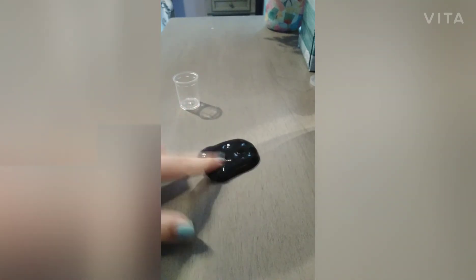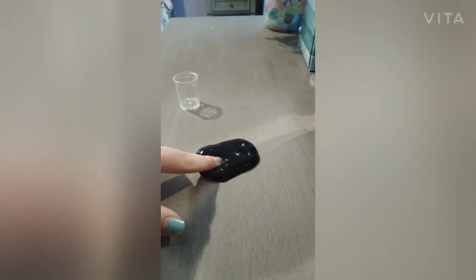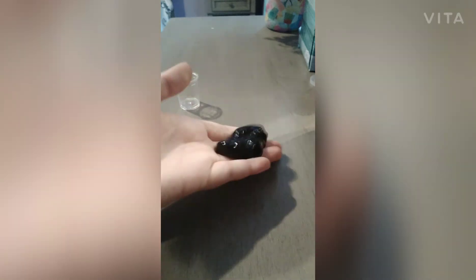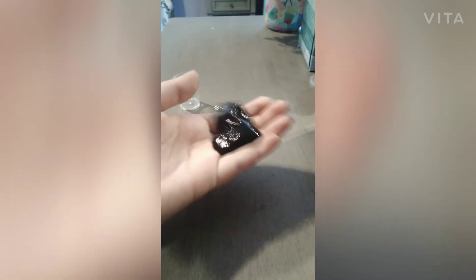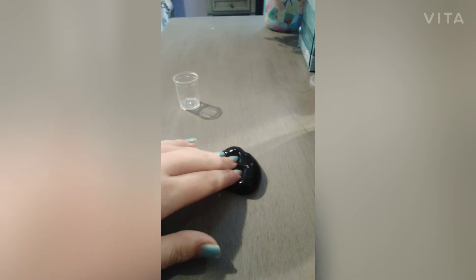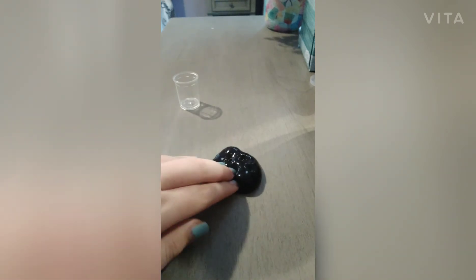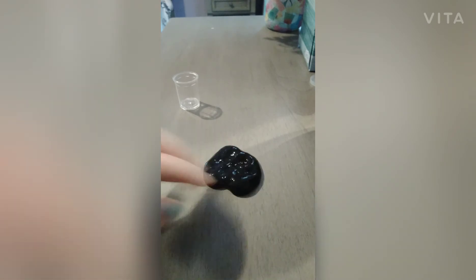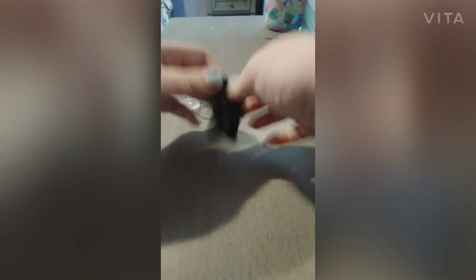You can poke it, but if you poke it all the way through, you can feel your finger going through the slime, and that's not the best feeling. It can stretch, but when you try to stretch it, it can break very easily. It doesn't stick to anything. I do like jiggly slimes, but I don't think you can really make any bubbles with this.